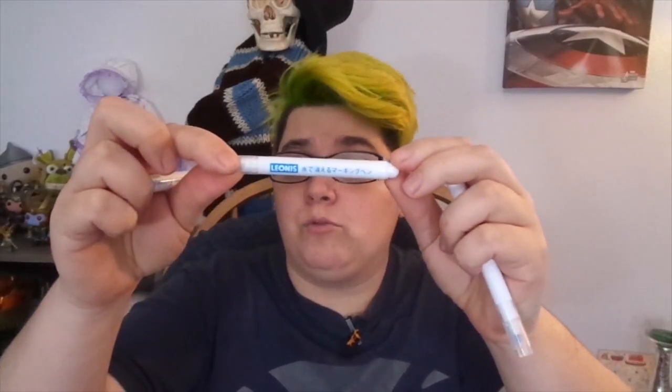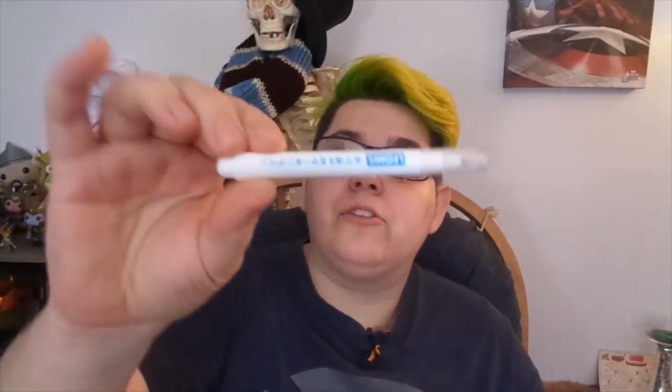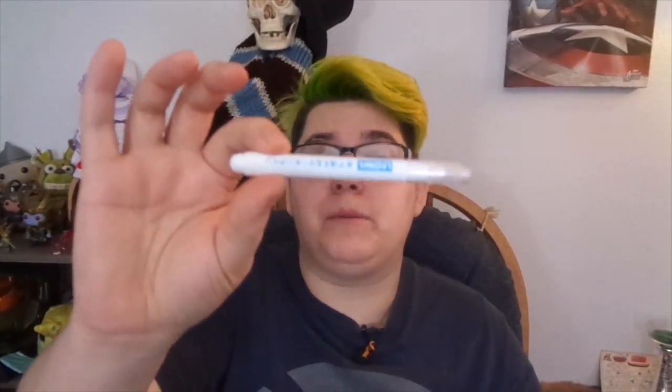But other than that I do like these. They travel really well, the tips stand up, and they erase exactly as you'd expect. Pretty decent little pens. They come in a pack of five — they are called Leonis water erasable pens. I'll put a link in the description below. They come in a pack of five for ten dollars, which is a pretty good deal, and they seem to have some pretty good staying power.